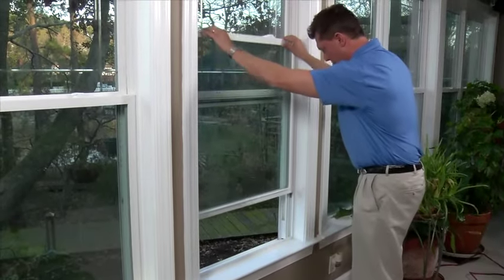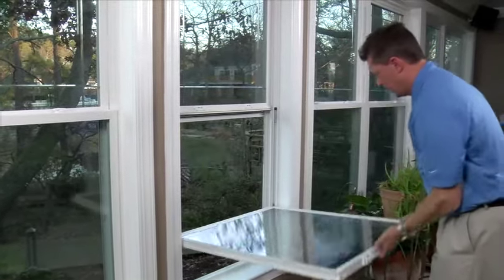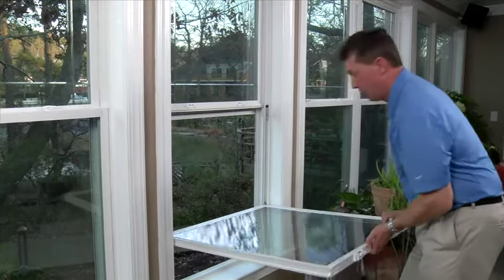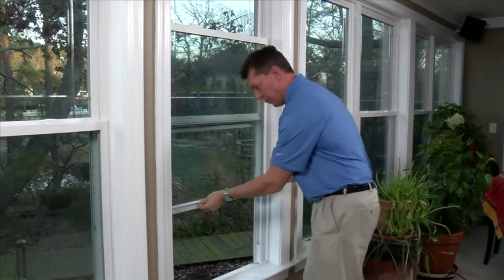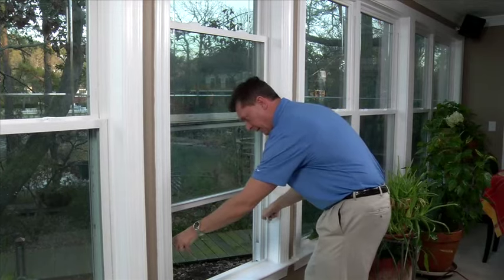Move your window down to that point and reopen. Get your hand balanced in the middle and give it a nice pop on the sides to have that tilt pin engage with the balance shoe. Put yourself back in. Move up a few inches just to be sure that you're engaged properly. Check that your tracks are empty.